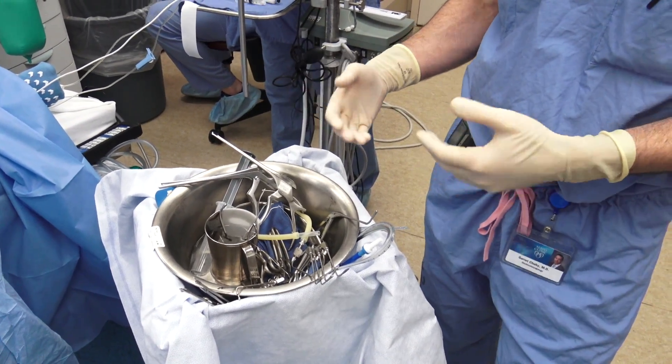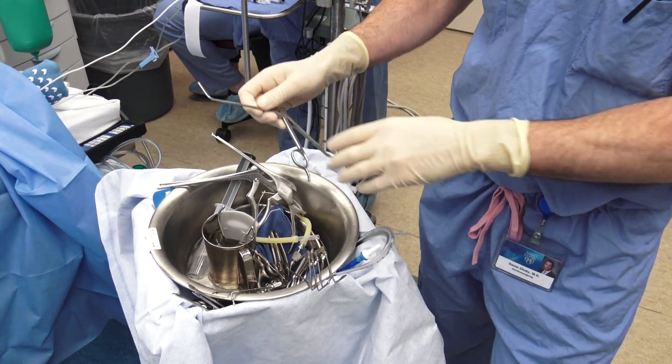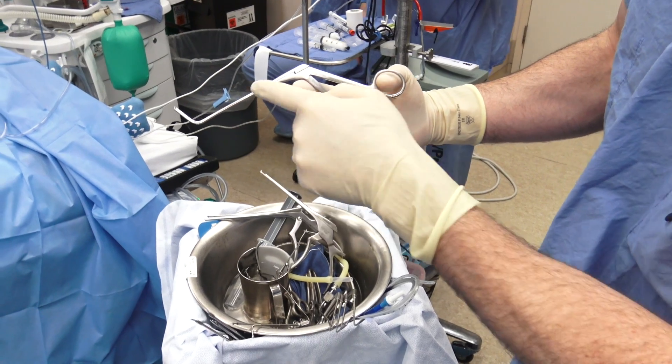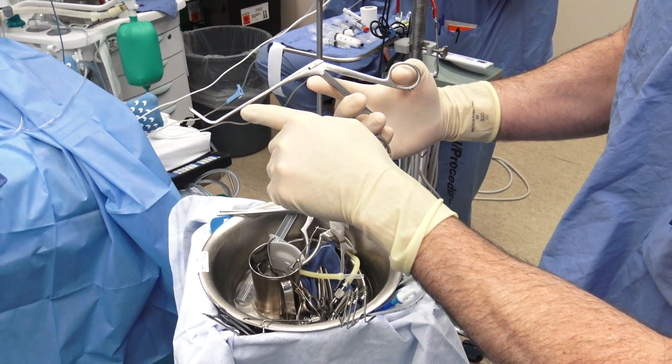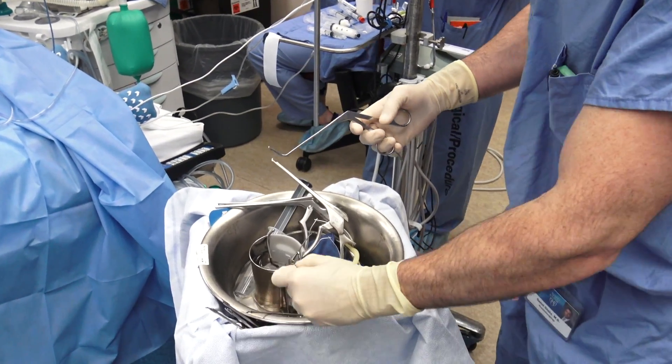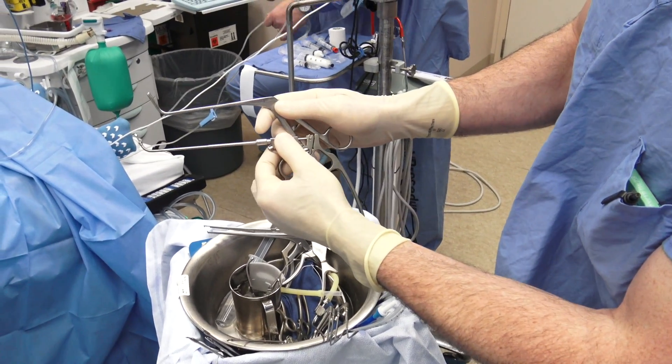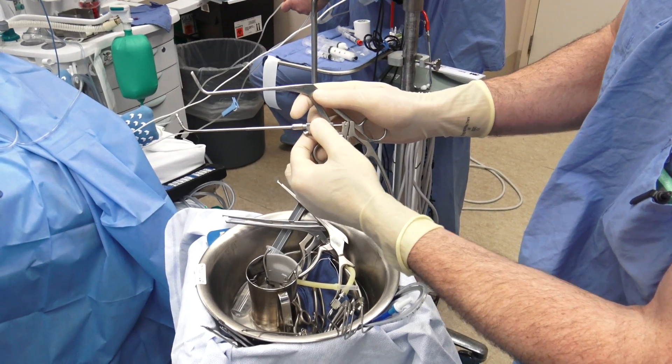Our frontal sinus instruments all have a nice curvature to them. This is called the frontal pediatric Kerrison, also known as the cobra — you can see that curvature there to allow us to access the frontal sinus. This is a similar instrument called the frontal Hoseman punch, which has a similar curvature to access the frontal sinus.